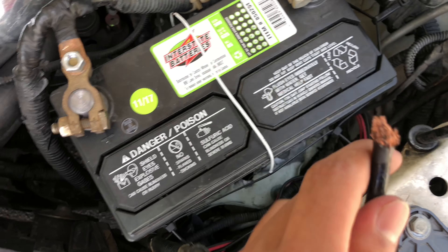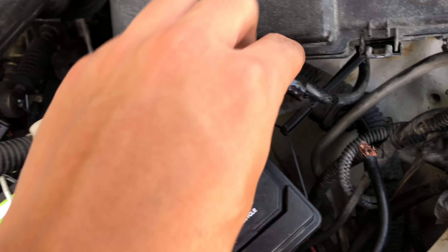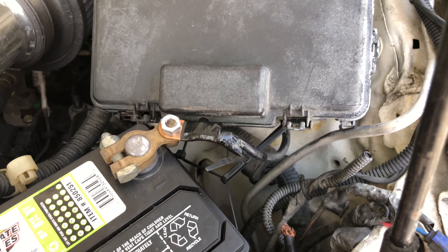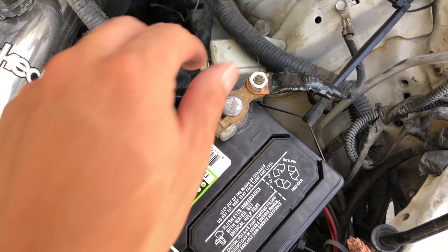Over here this is the ground wiring — yeah it's pretty messed up. There's only like electric tape holding on to that. Well, it should be pretty easy, there are only three bolts.